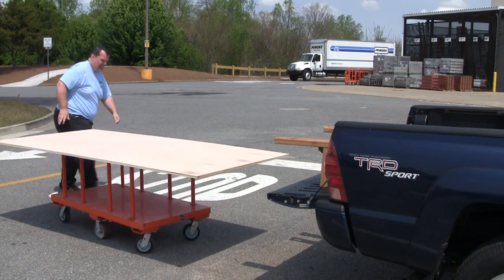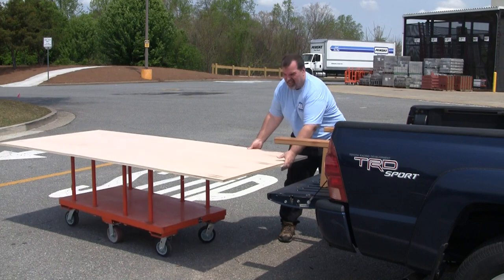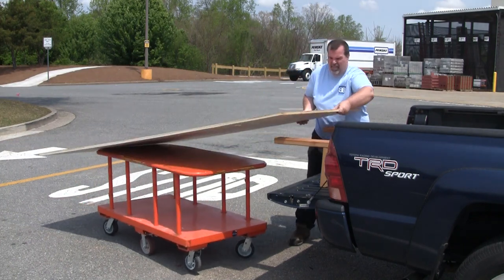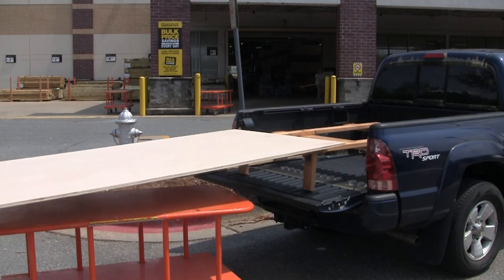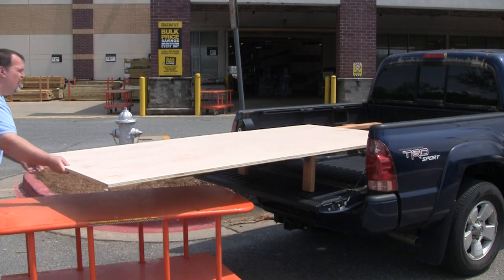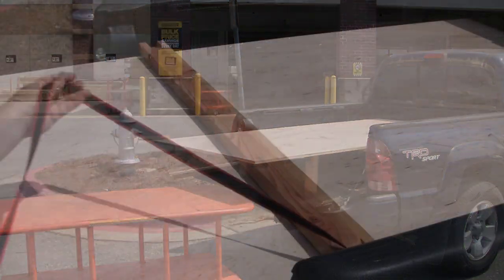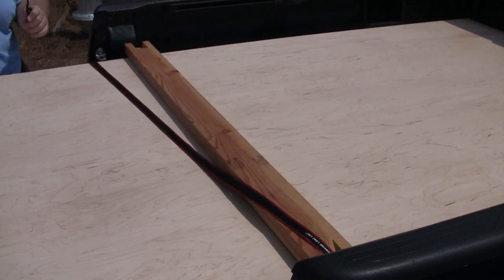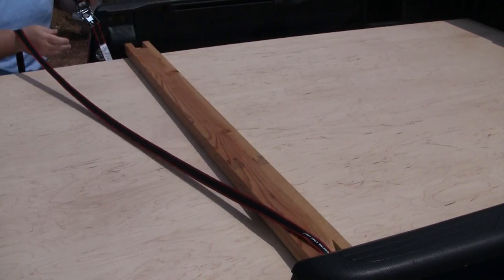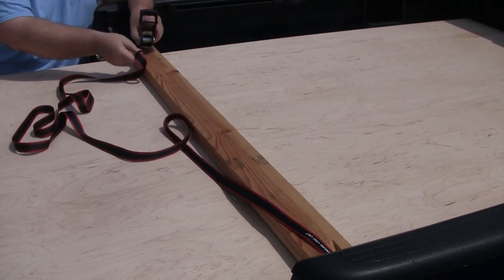I simply roll the flatbed cart to the back of my truck, lift the front of the sheet onto the rack and then push the rest of it all the way on from the back. Super simple and it really pays off big when there are more than one sheet, as I never really need to lift any part of it more than about 16 inches. I lay a scrap 2x4 over the top of the sheet to keep the straps from digging into the edges when I strap it down using the tie downs in the bed of my truck.